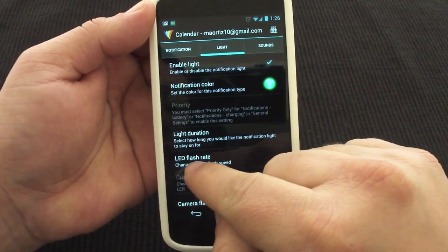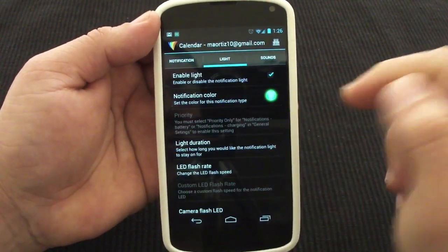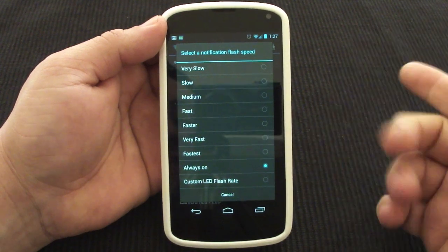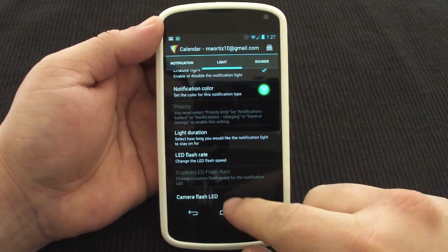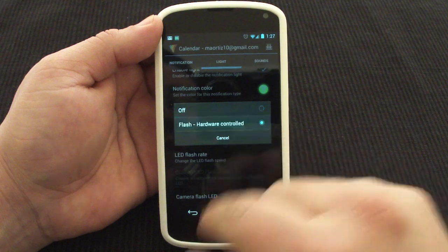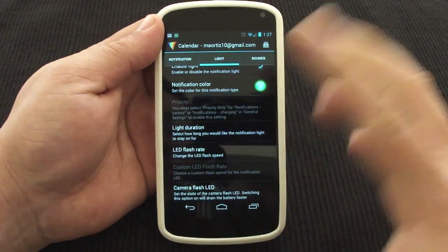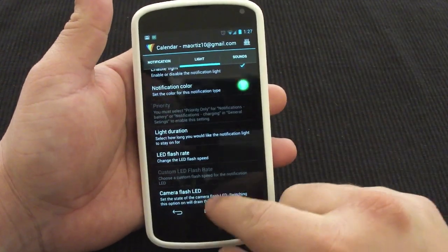I also like this feature — it says LED flash rate. You can make it flash very fast, fast, slow, or you can leave the LED always on until you decide to read the message. That's very handy. I leave it to faster. And that's it — you don't have to do any more here. There's also camera flash — you can make your camera flash as well for notifications, but switching this option will also drain your battery faster, so keep that in mind.